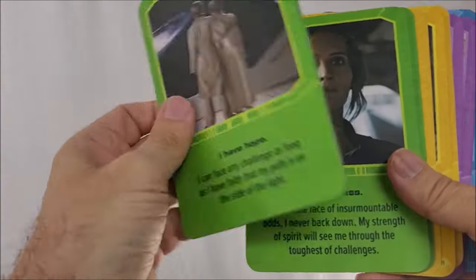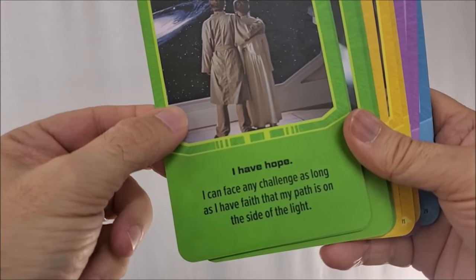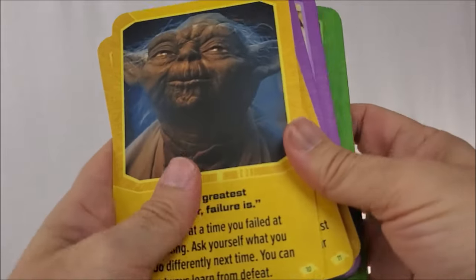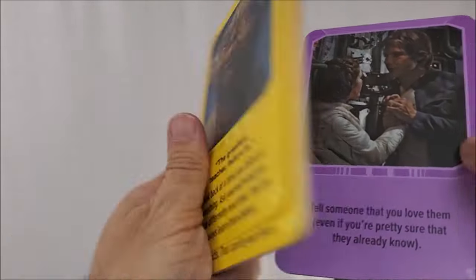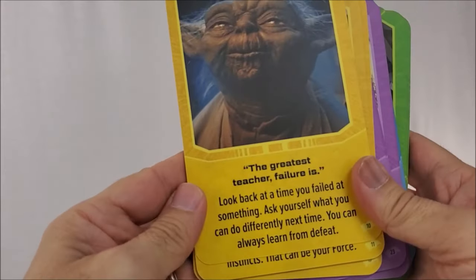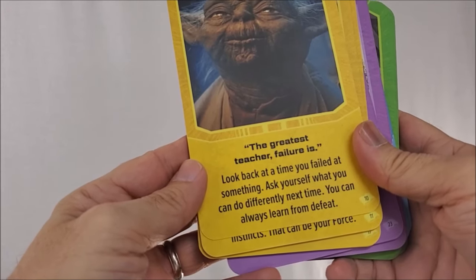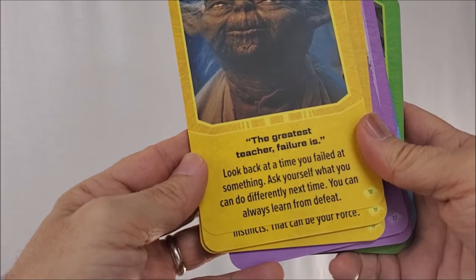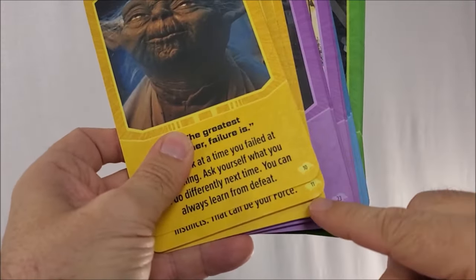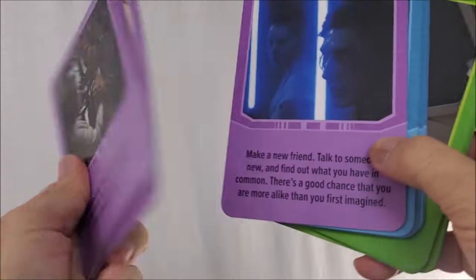Green is affirmation. One card says: 'I have hope. I can face any challenge as long as I have faith that my path is on the side of light.' The gold cards are inspiration — here's one with a picture of Yoda that says: 'The greatest teacher, failure is. Looking back at a time you failed at something, ask yourself what you could do differently next time. You can always learn from defeat.' The cards are also numbered in the corner so you can keep track of where you were.